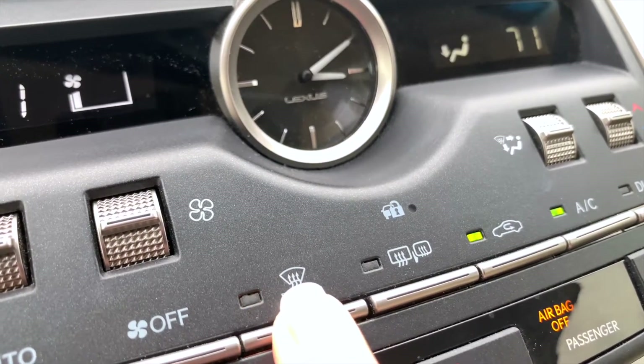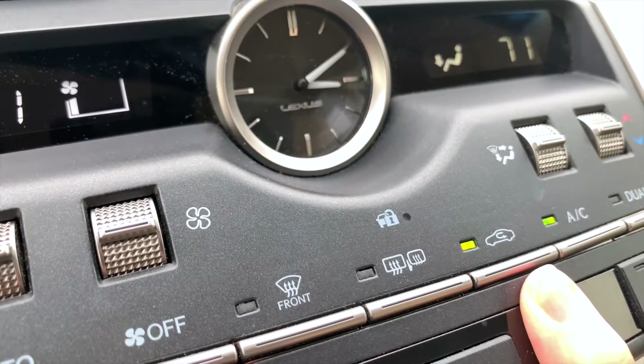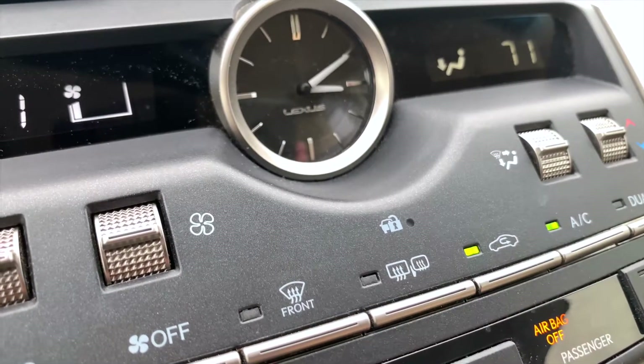Once you turn off the defroster for the front glass, if you had your air on recirculating, it will automatically come back to recirculating. Thanks so much for watching. See you next time!